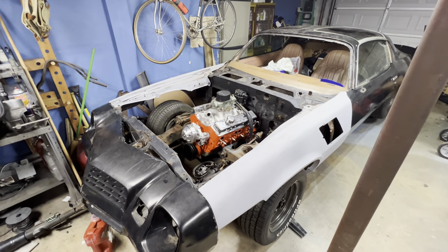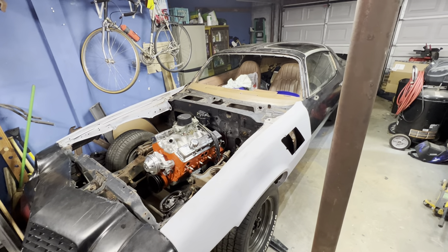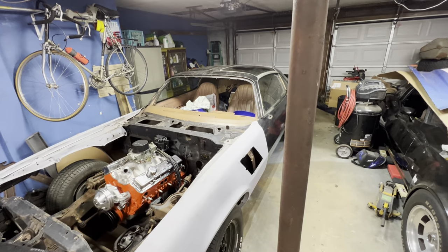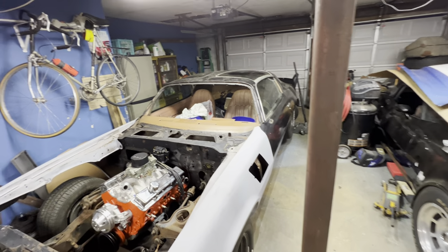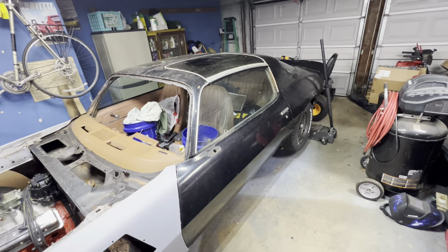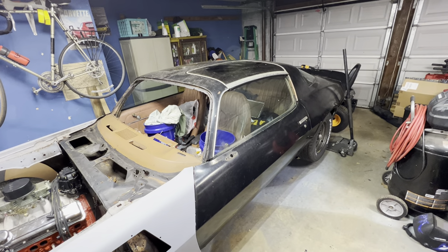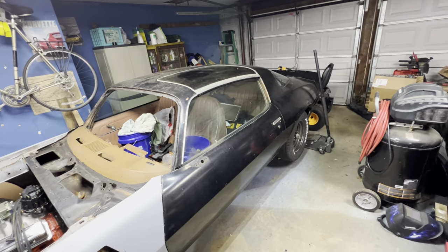Hey guys, how's it going? Wanted to give you guys a video on my little F-body project we got going on here. This is a 79 Z28 — it is my third second-gen Camaro.